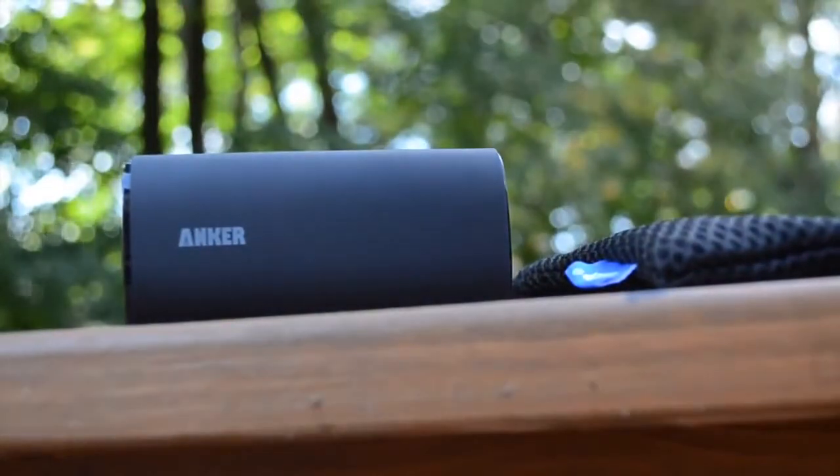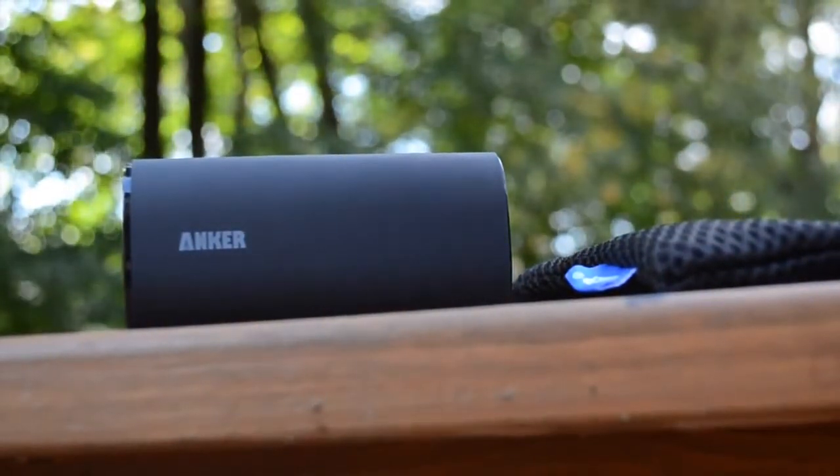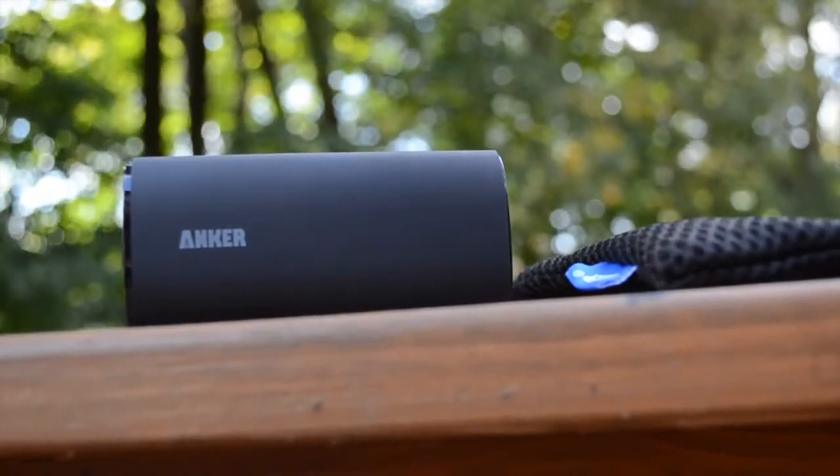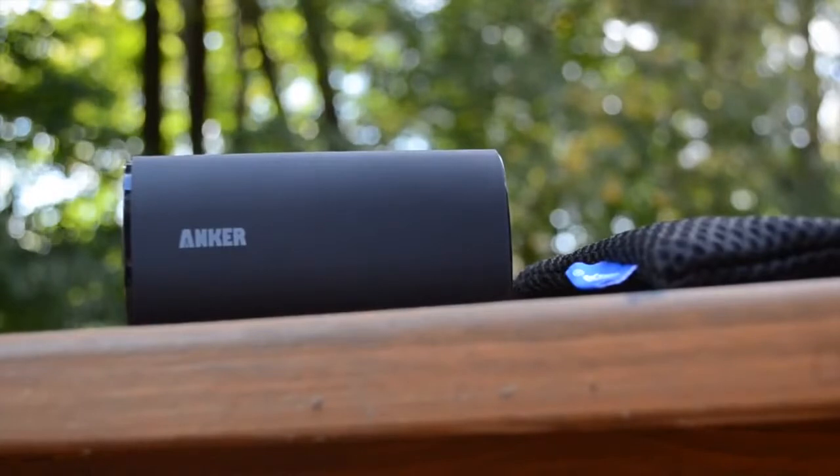Overall, I'm a huge fan of this. For only less than $30, you get a really powerful device, a lot of charging capability, the texture is awesome, it has great build quality, and you get great customer support from Anker.